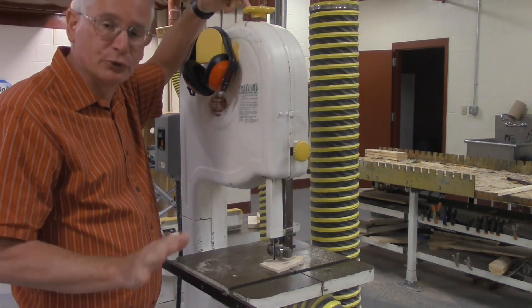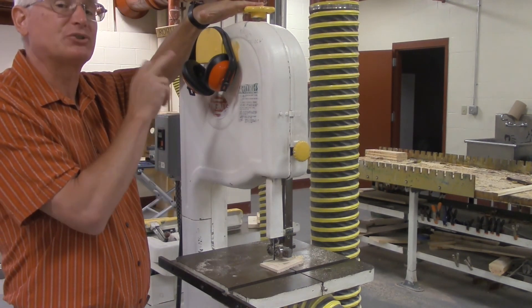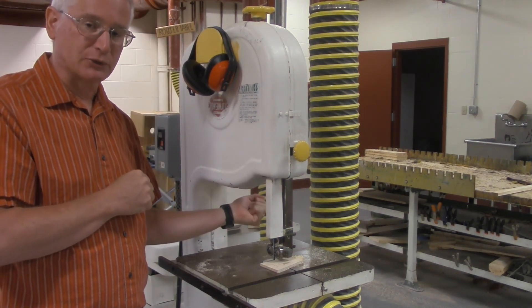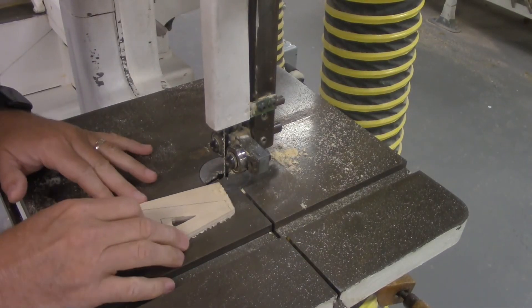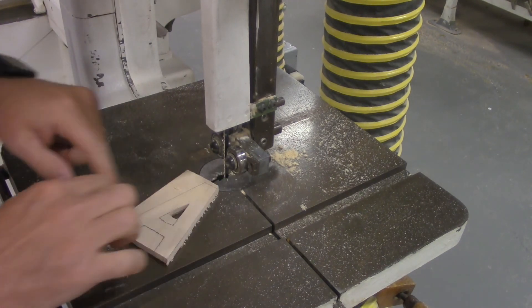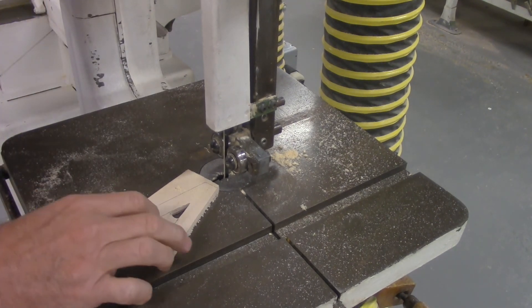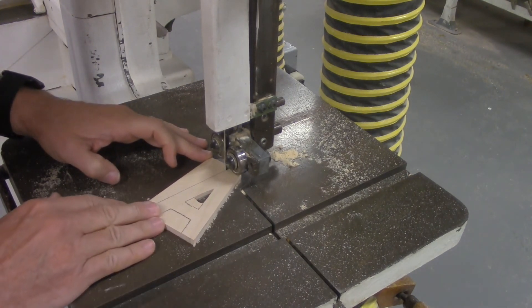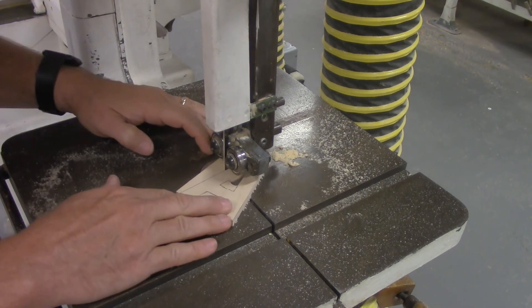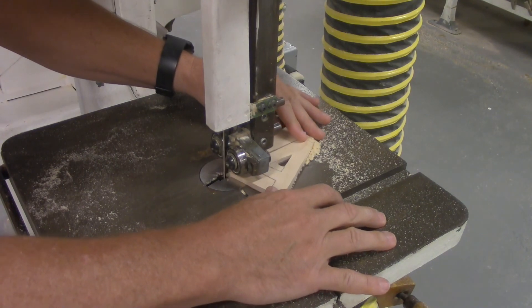On this machine, the knob on the top — do not adjust that. That raises the blade tension, and if you change the tension, the blade is going to break. On the back there's a knob for changing the angle of the wheel — please don't touch that either. Cutting on the band saw is similar to the scroll saw: the sharp part of the blade is in the front. Line up the blade with your line on the wood and just feed it in and follow the line. Press the on button, feed it in, and do your cut — nice and slow, don't go too fast. Keep your fingers off to the side so that if you slip, you're not going to hit the blade.